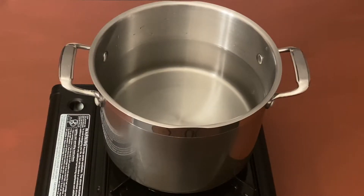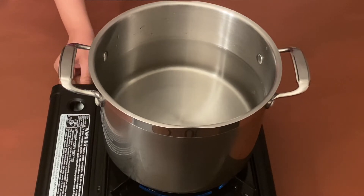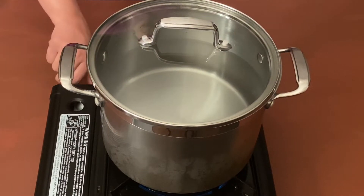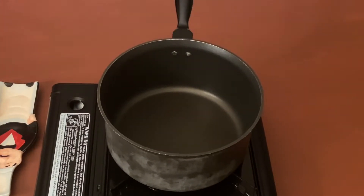Now in the big pot, take 10 to 12 cups of water, cover it, and bring it to boil. I will put this pot on another burner and let it boil. Meanwhile, we will take another pot on this burner and heat it on medium heat.